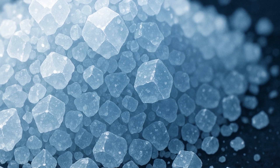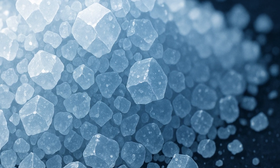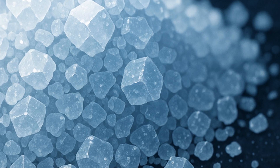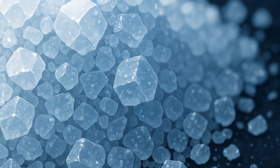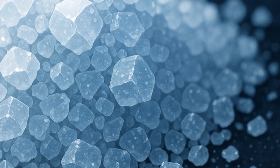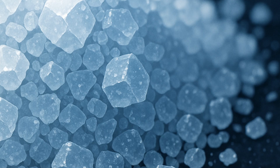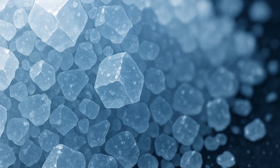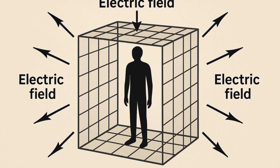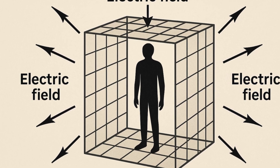Sinking stone: humans float because their lungs trap about 4 liters of air. A panicking devil fruit user exhales or can't coordinate breathing, loses that air pocket, and with tissue slightly heavier than water drops like a rock. Fresh water, being 100 times less conductive, sabotages the field more gently, so users can still paddle if they stay calm. Droplets, spray, or rain cover only patches of skin and leave small air pockets, so they rarely break the field everywhere at once.